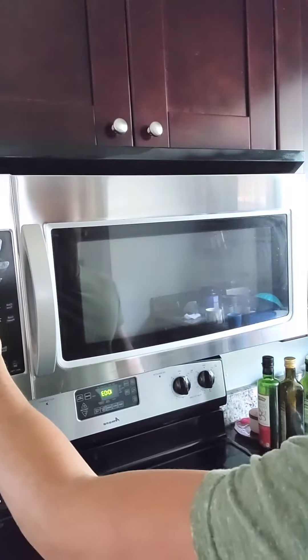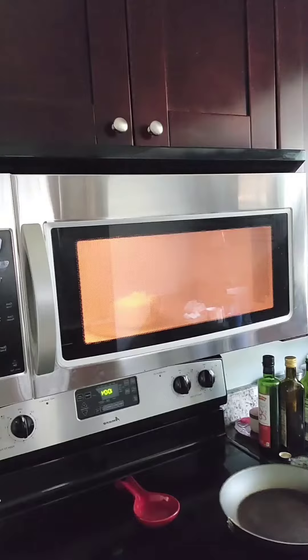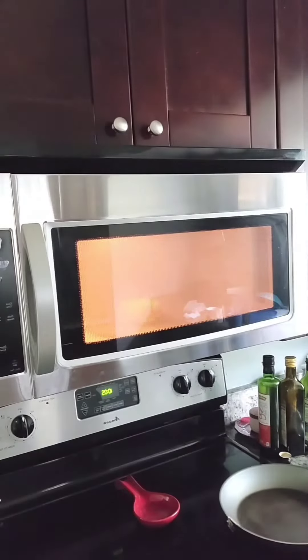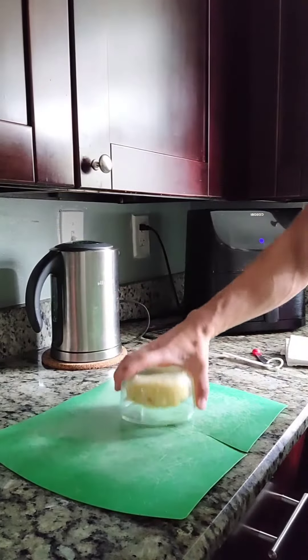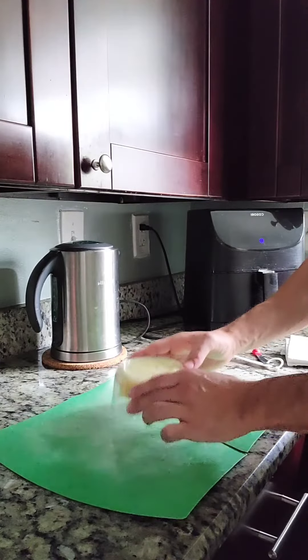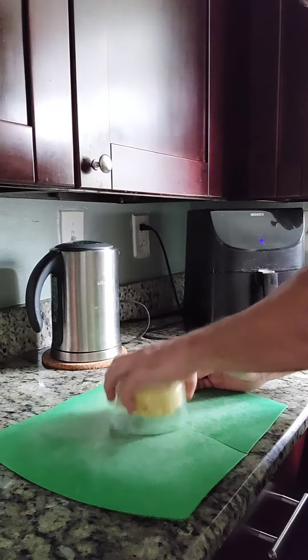Once that batter was made I put it in the microwave for 90 seconds. That's it. If you want it to be more firm you could leave it up to two minutes but I wouldn't go any longer. Just look at that — isn't that incredible?